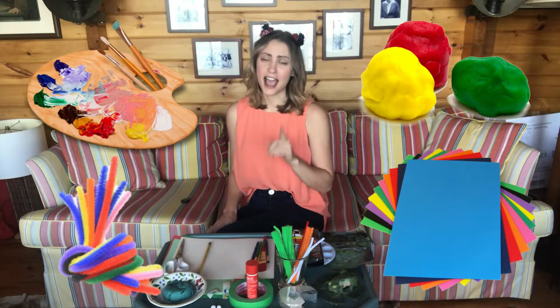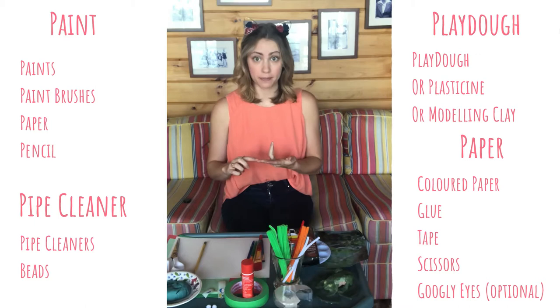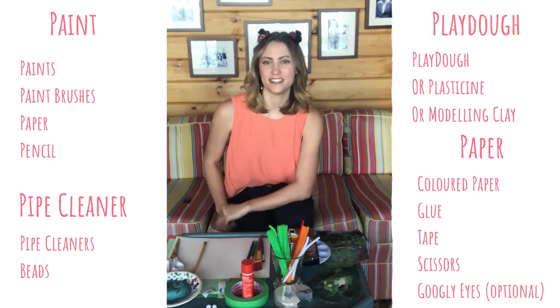But first, I need to tell you what materials you'll need. On your screen right now is all the materials you'll need for each kind of art — for the paper, Play-Doh, pipe cleaner, and paint projects. Go ahead and pause the video and grab the materials you need. Got everything? Let's get started.